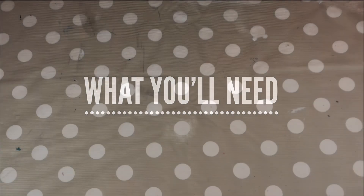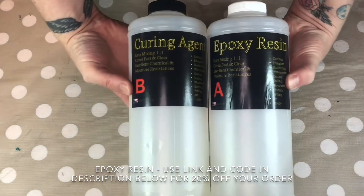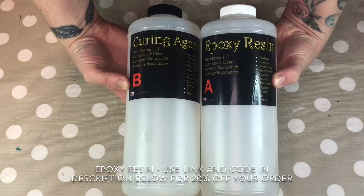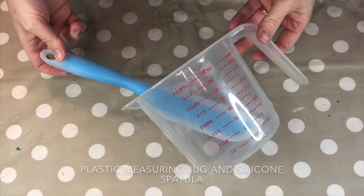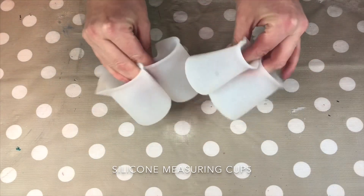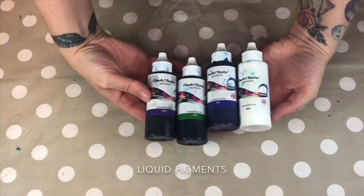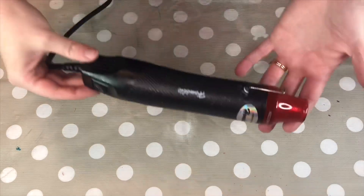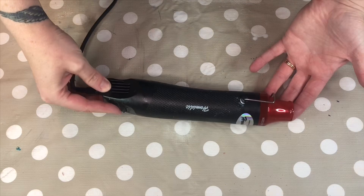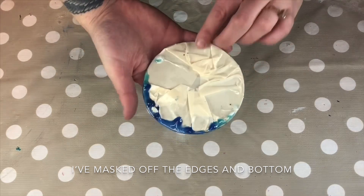What you'll need: protective sheeting for your work surface — these mats are made from silicone. Resin — use my code and link below for 20% off. A plastic measuring jug and spatula. Separate mixing cups, mine are made from silicone. Mixing sticks. Liquid pigments for colouring your resin — again look for my link and code below for 20% off. A heat gun. Blow torch. And a surface to do your waves on.